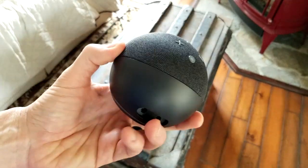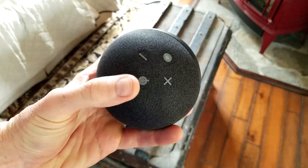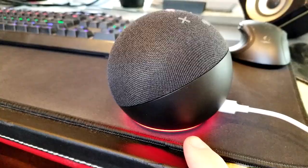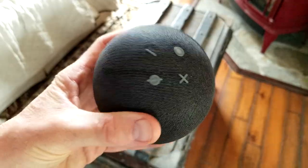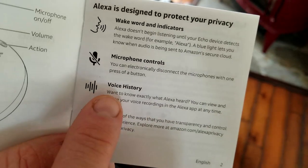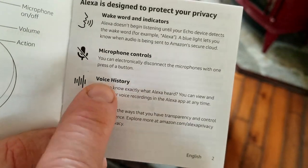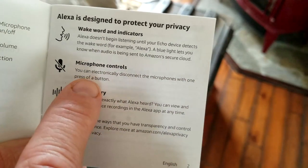People are concerned about their privacy, and Amazon realizes that. With this device, you have a microphone off button right here. If you are worried about your privacy, tap that and it will turn red, cutting off all microphones to the device. Also in the brochure, it says you have voice history — you can view and delete your voice recordings in the Alexa app at any time. You can disconnect the microphones with one press of that button.